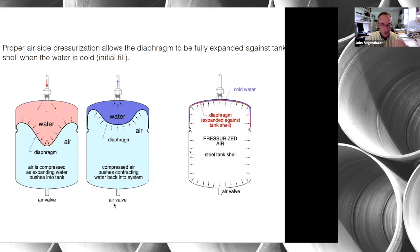You can control the pressure in that tank when you commission it using that air valve. As the water in the system cools and contracts, the diaphragm moves up and cooler water moves back into the system — so an expansion tank acts like a cushion. The far right picture shows what the diaphragm should look like when you commission the tank, meaning the system has not yet been filled with water.